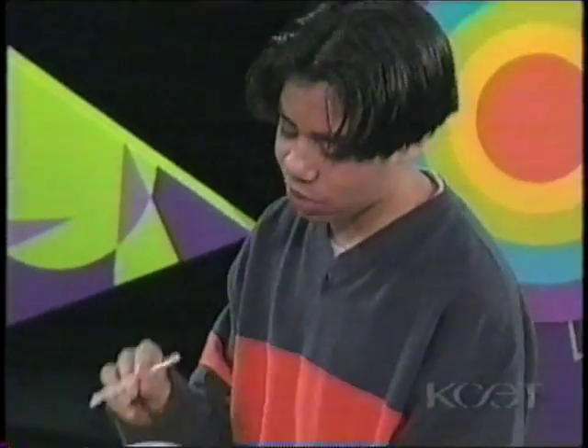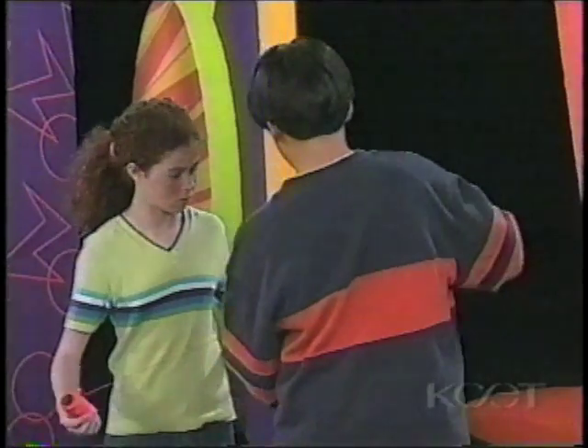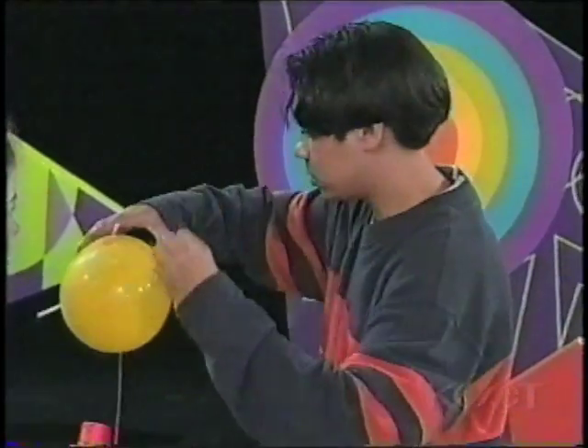Put string through the straw and tape the straw to the top of the balloon. We can tape it to the bullseye, right? Yeah, and then it will be like a guide. You'll hold one end, the other person holds the other end, and it'll just go.